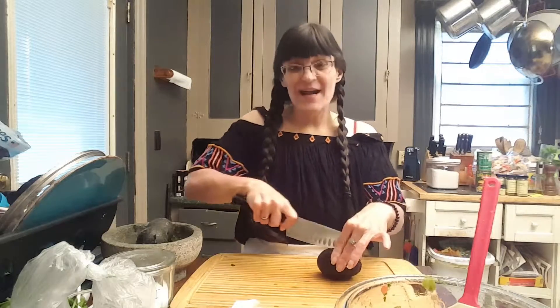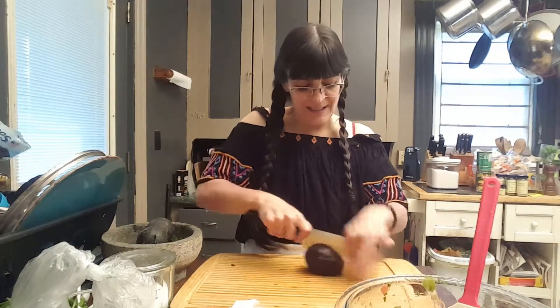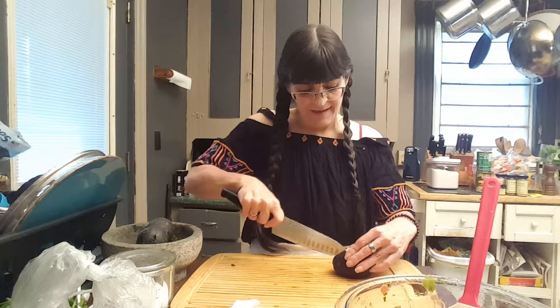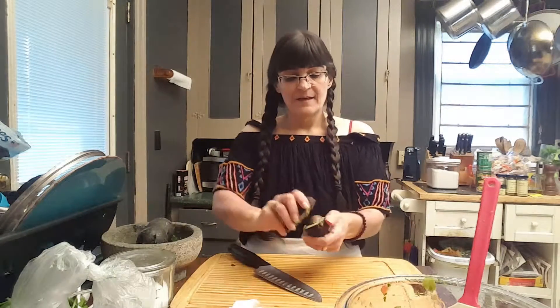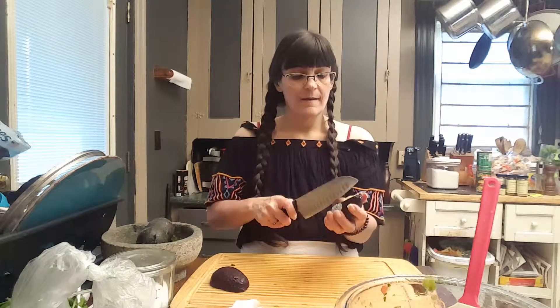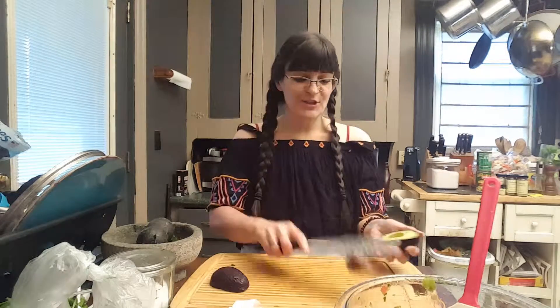So I start out, as all good guacamoles start out, with an avocado. I'm going to take your avocado, split it in half, and grab out your little nut.